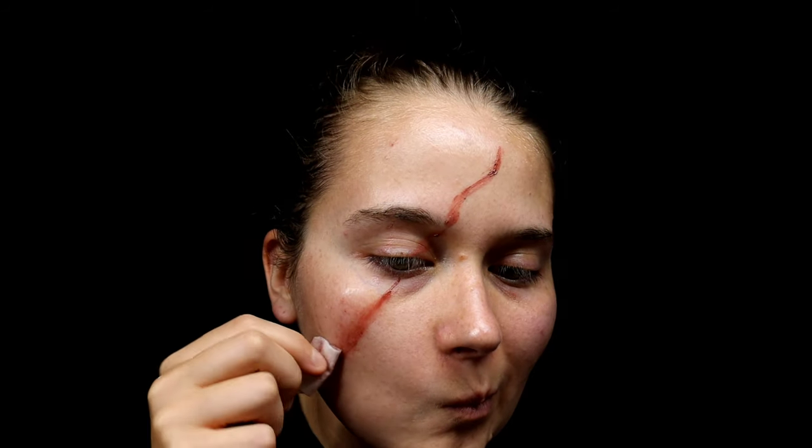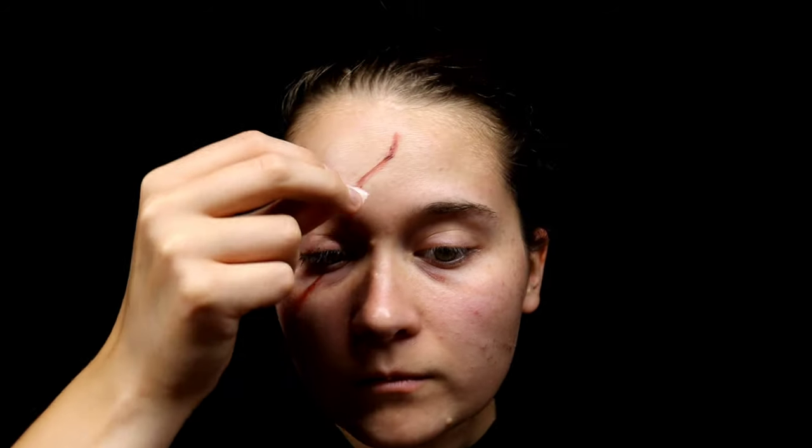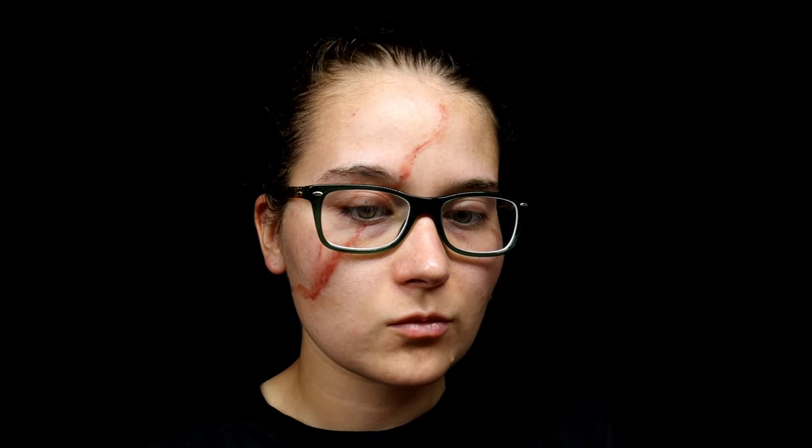Now I'm taking the alcohol wipe and just slightly dabbing it to make it look a little less perfect and precise where the line is. Now onto the Rigid Collodion — you do not put this into or around your eye. The barrier of where my glasses are is a good guide.